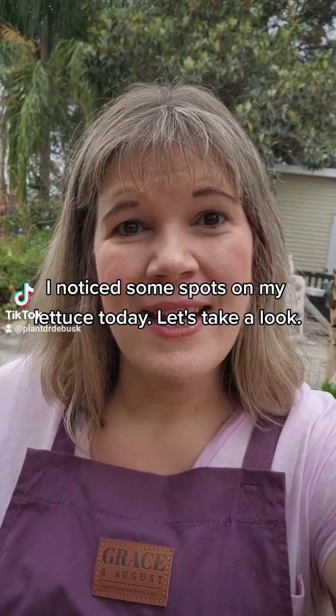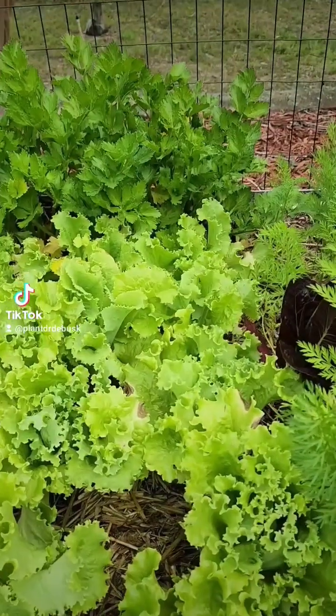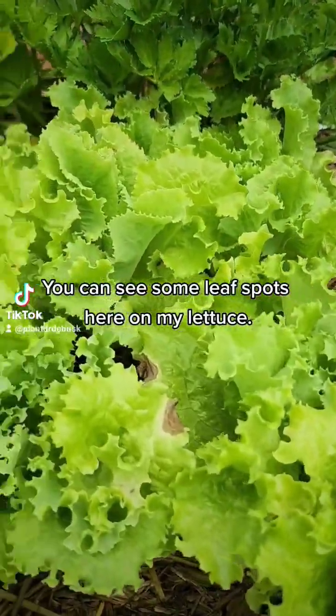I noticed some spots on my lettuce today. Let's take a look. You can see some leaf spots here on my lettuce.